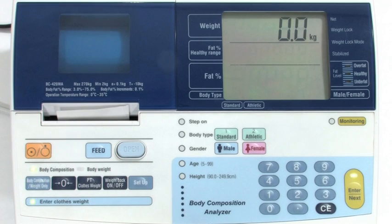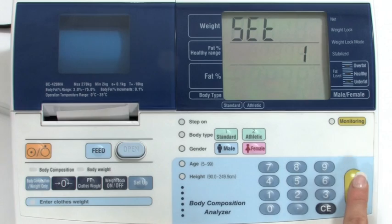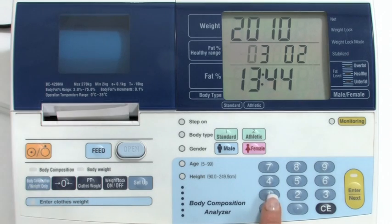There are default settings for your analyzer. However, if you wish to set the date or change the default settings, you need to enter the setup mode. To set the date and time function to appear on each measurement, press the setup key. Input one and then the enter or next button. Using two digits, input in order: the year, month, day, hour, and minutes.